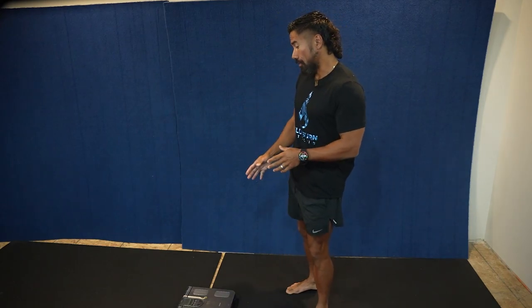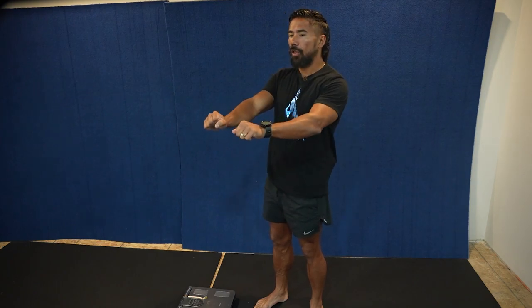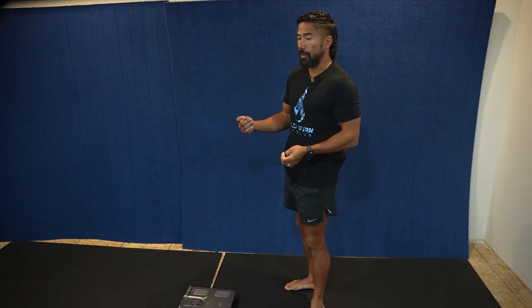Today I'm going to show you how to use the Omron in-body scale. This scale does a bio-electrical impedance, which is a small electrical circuit that runs from your feet all the way up to your hands. You will not feel it. Fat is a bad conductor, so the more fat you have, the less conductivity it's going to work.